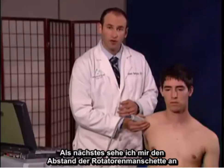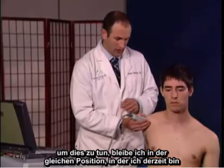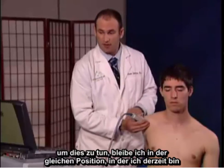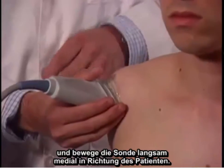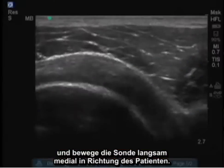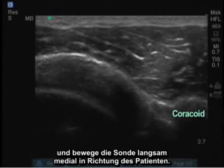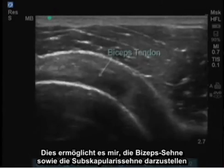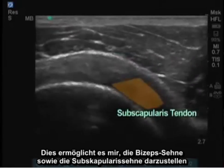Next, I prefer to look at what's called the rotator cuff interval. To do this, I maintain the same position and I'm going to slowly move the probe medially towards the patient. This will allow me to visualize the bicep tendon as well as the subscapularis tendon.